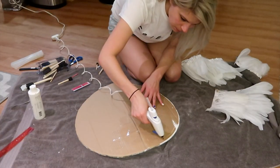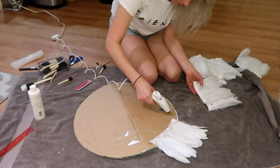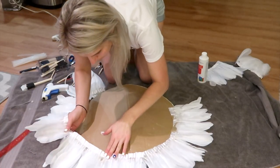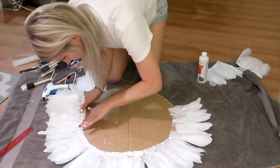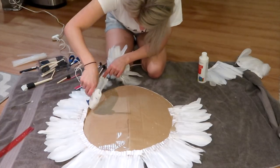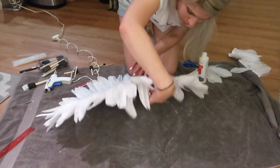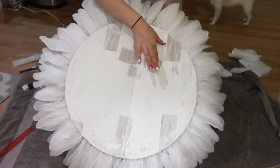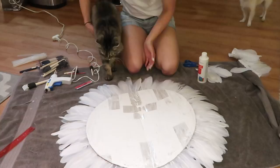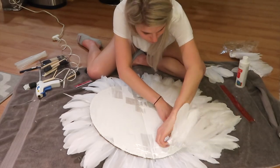Start by taking the string feathers and hot gluing them onto the back of the cardboard. Make sure the nice side of the feathers is facing towards the front. See how much larger the diameter of the circle becomes after adding the feathers — keep that in mind before you start this project.